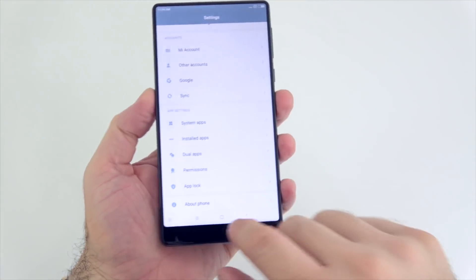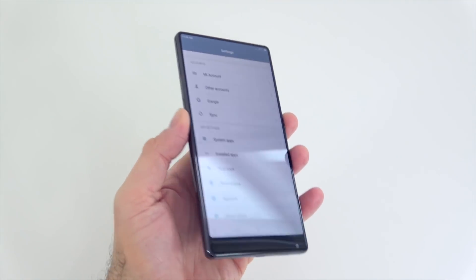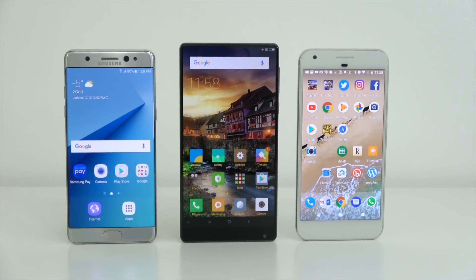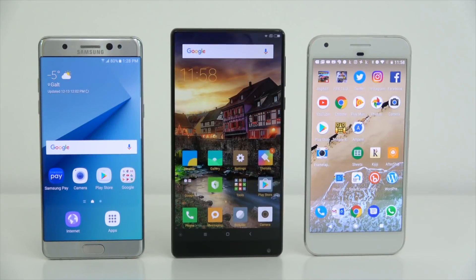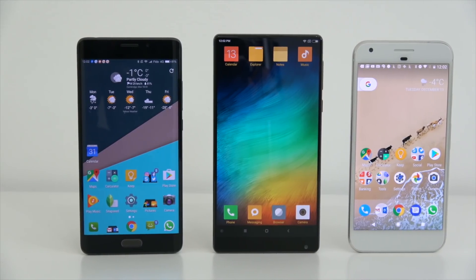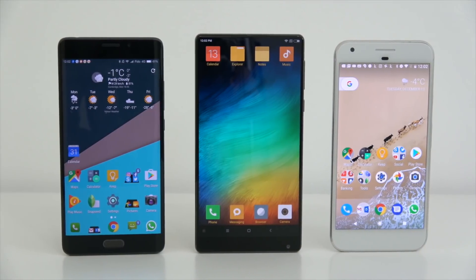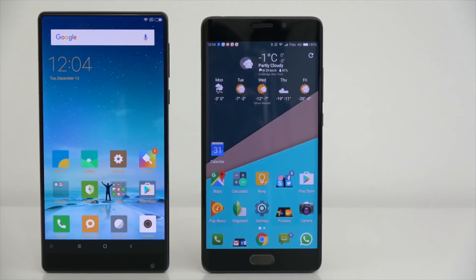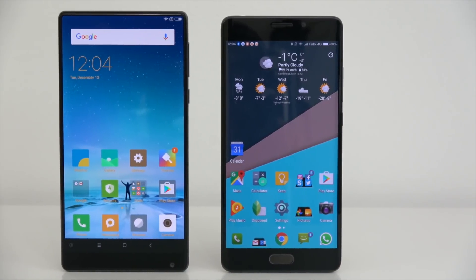This looks so awesome — look at this screen, it's unbelievable. If we compare it with the Note 7 or the Google Pixel XL, this screen is just mind-blowing, like nothing I've ever experienced before. This is the most exciting phone of 2016 by far.